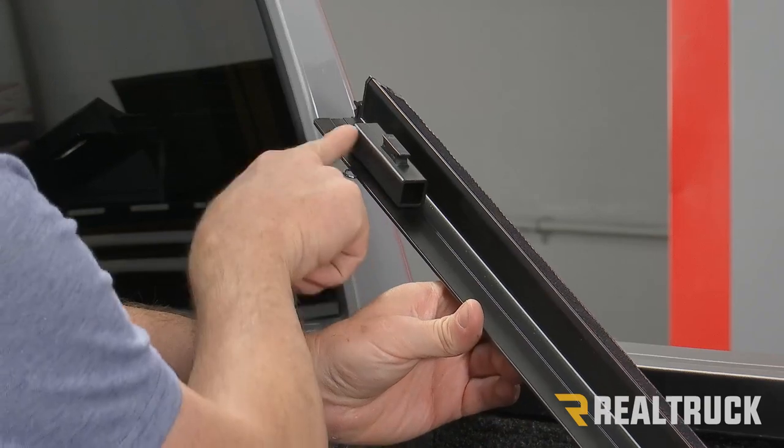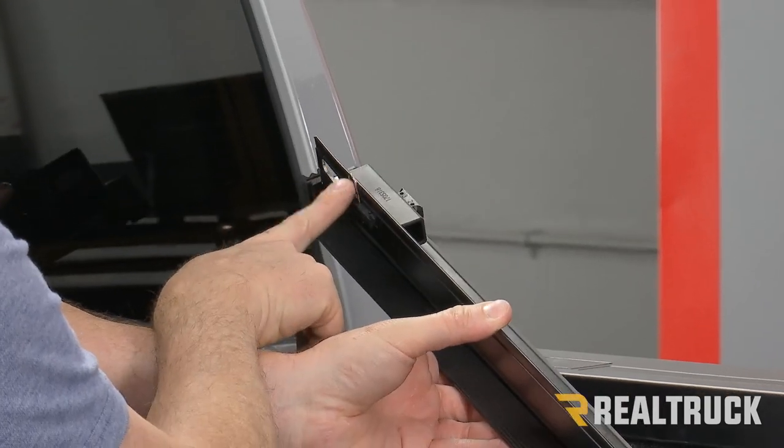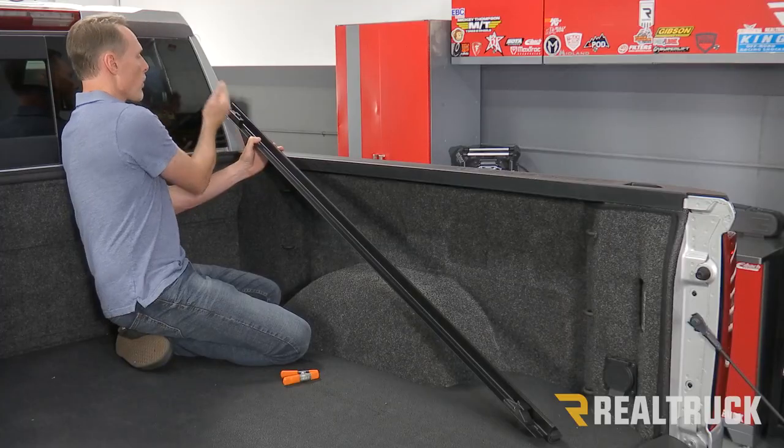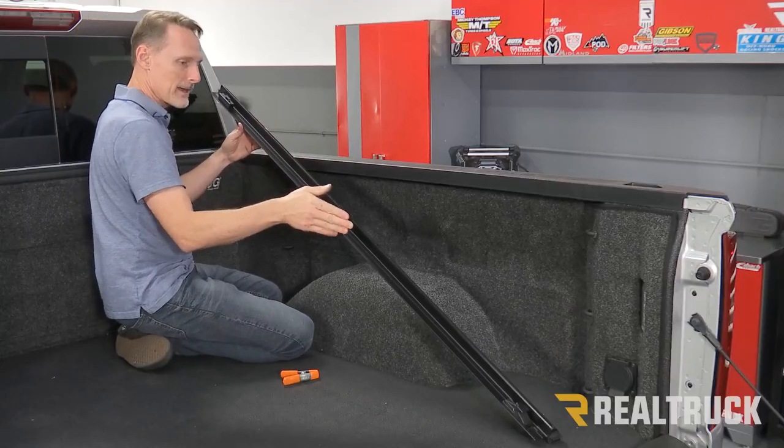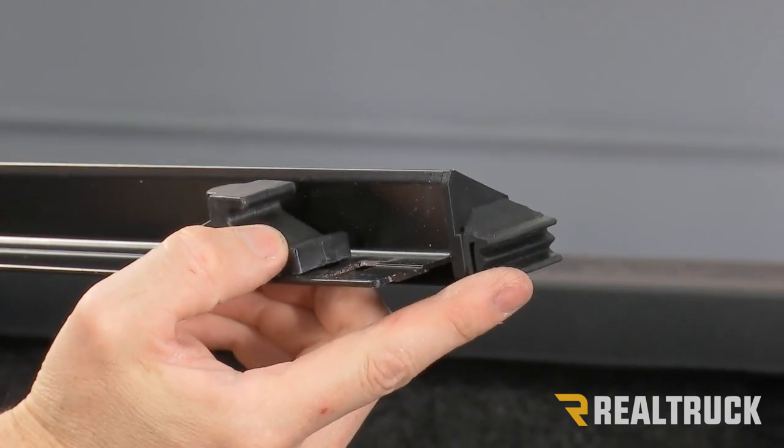You'll also have a spacer block up the front with a clip down below it — that's going to be towards the cab. You'll also have a little rubber seal up towards the cab and a seal towards the tailgate.